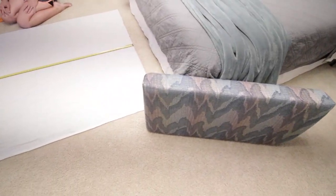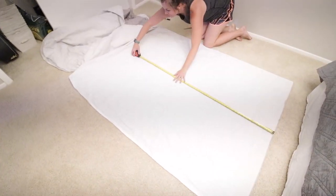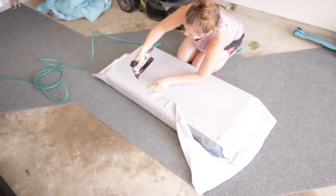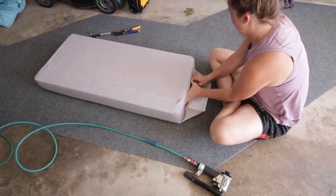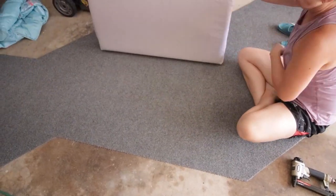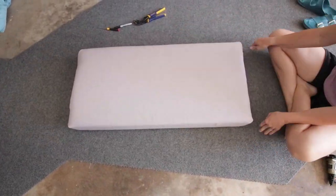Back inside, my wife is starting the recovering of the cushions project. Brooke's measuring and cutting out the new fabric that she picked out. The cushions all have a thin piece of plywood on the bottom, and so it was easy to wrap the fabric around and then, using our staple gun, we secured the fabric into that wood bottom. Then we folded up the ends and went along the side — boom, looks great. We are really happy with how this turned out.